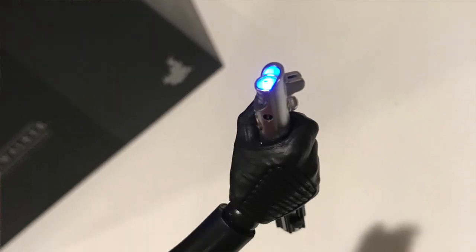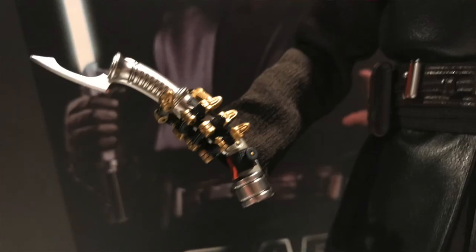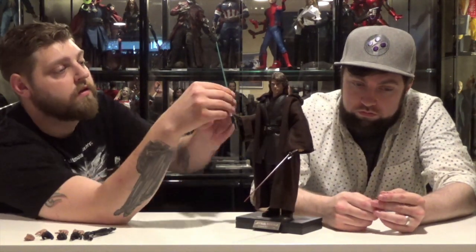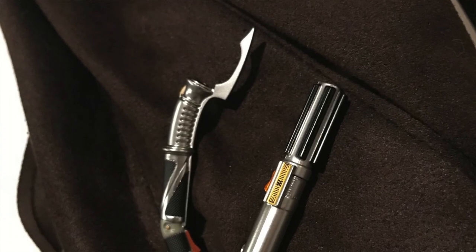He came with the attachable arm to have the LED function. He also came with his robot hand where each part is individually articulated, so you can have him do whatever you want. He also comes with Count Dooku's lightsaber. Both blades are detachable so you can just have him holding the hilt, or holding on to one hilt — however you want to do it.